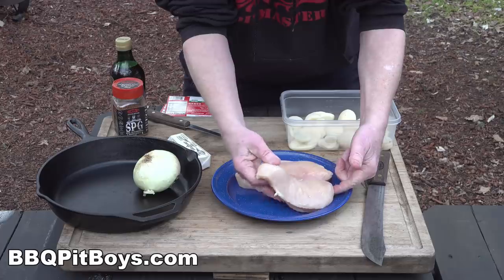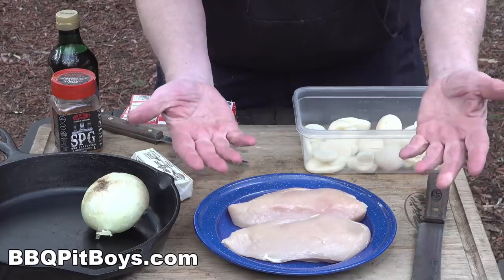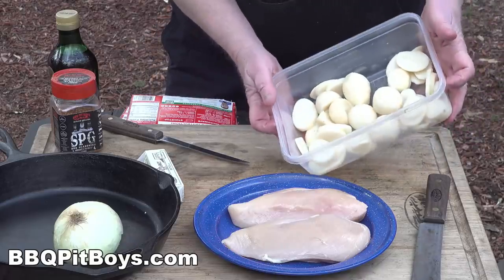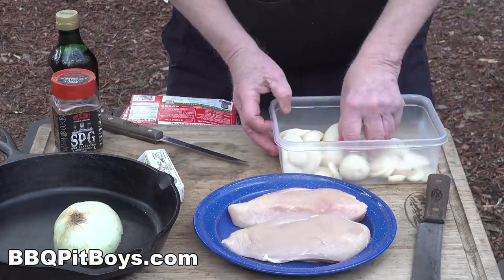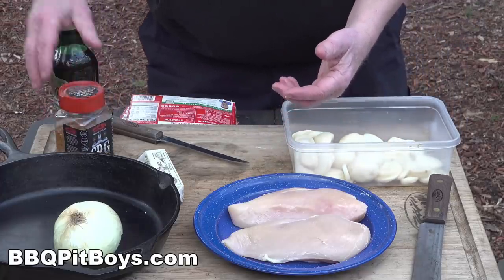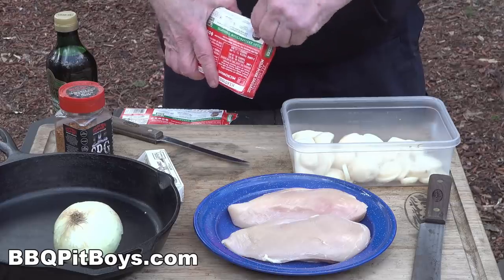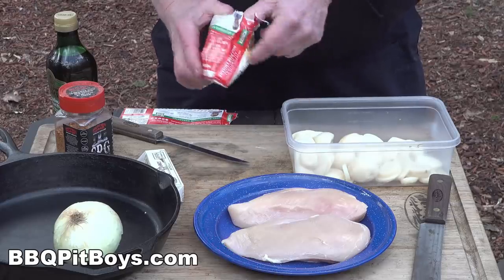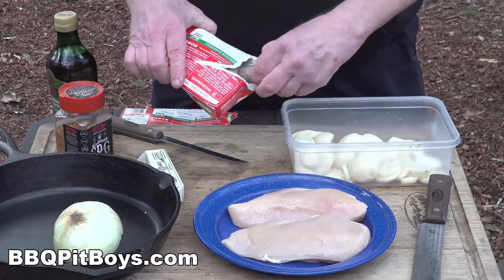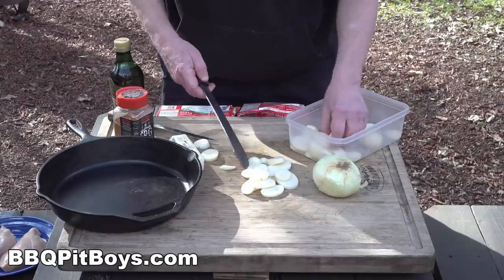For this recipe, you're gonna need some skinless, boneless chicken breasts — good sized ones, about a half pound each. You're gonna need an onion, some butter. Here we have some parboiled potatoes, already boiled nice and soft — we're gonna slice them up. You're gonna need some seasoning; we're using our SPG. You're gonna need some olive oil. And here's the magic: you're gonna need some breakfast sausages. They're pre-cooked — all you have to do is warm them up. And these here are still frozen. You wanna start with them frozen.